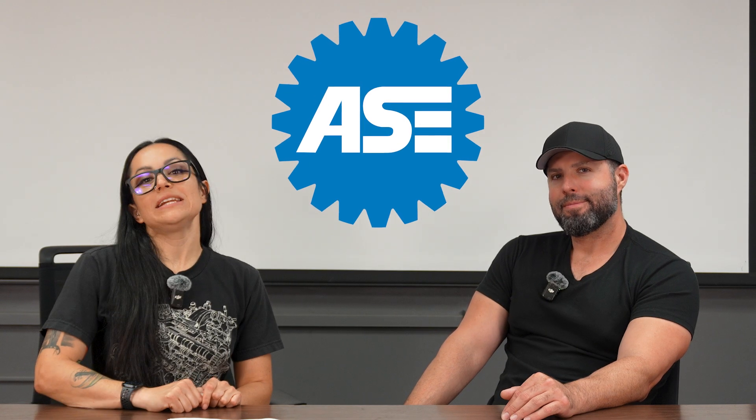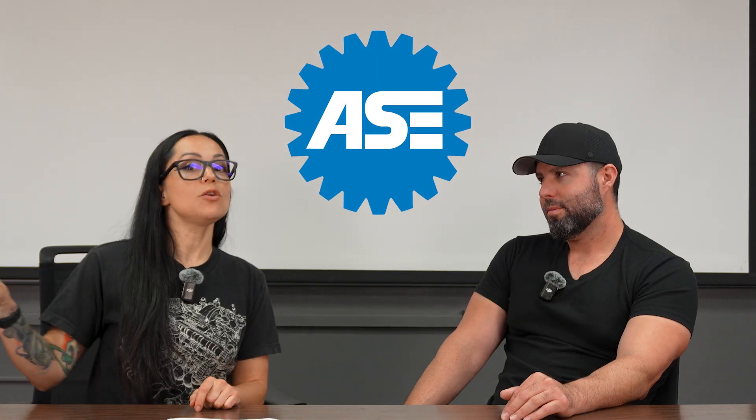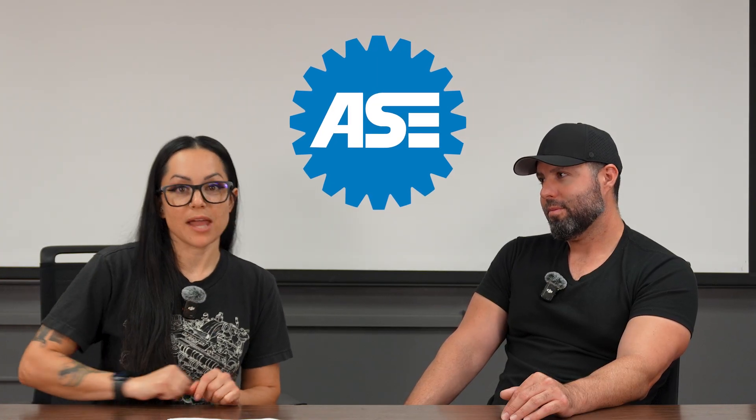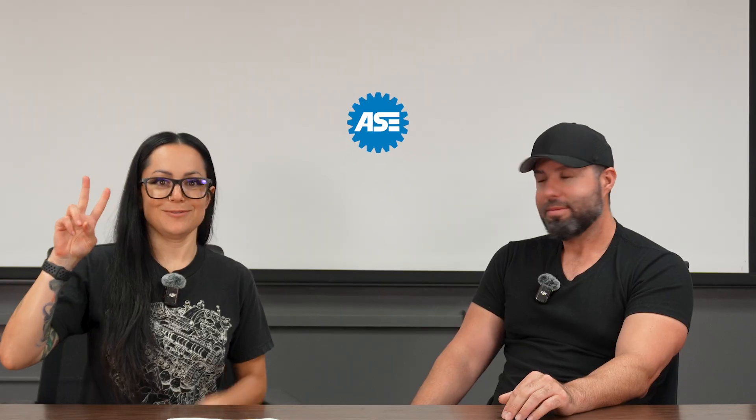Welcome back everyone. Today we are discussing volume two of the A2 ASC exam preparation. Let's get started.